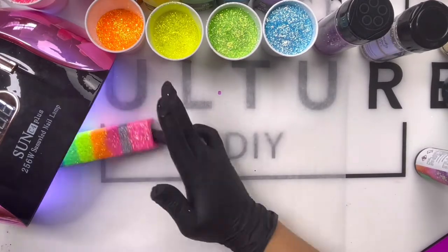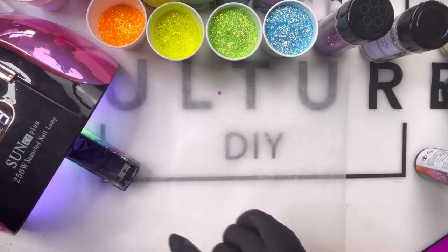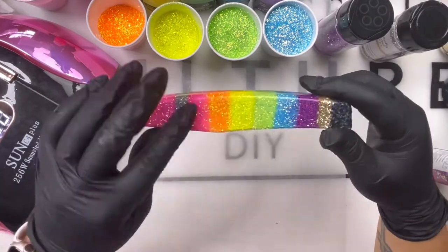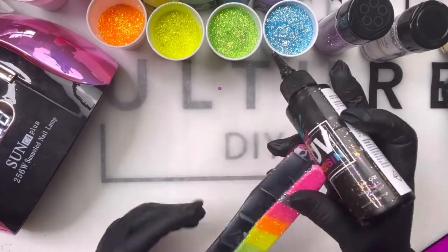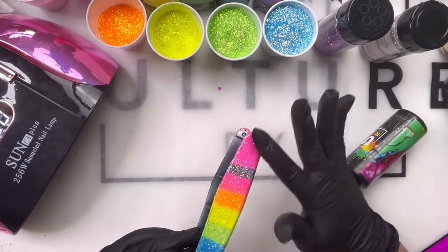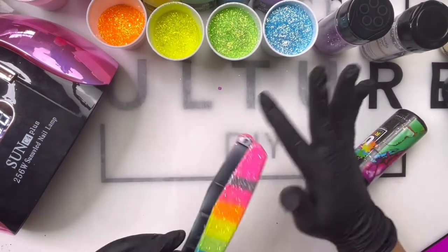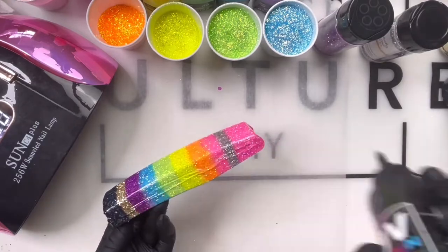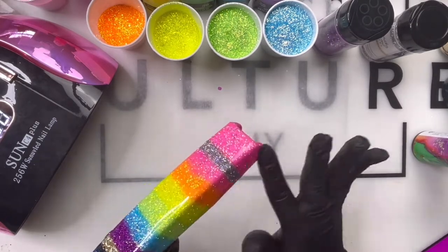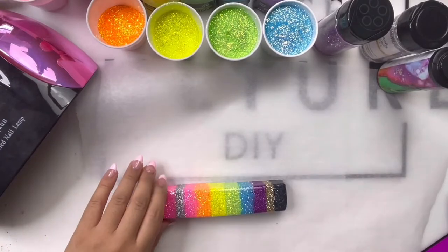Before moving on, you want to make sure you apply two very generous coats and that it's mostly smooth. I also turn it on its back to make sure the bottom is cured in case anything got down there, and so it's not sticking when I go to apply vinyl. Sometimes a little will sneak under there — we'll clean it at the very end. This is the second coat I'm applying; I'll let this cure and then come back to apply that clear vinyl.